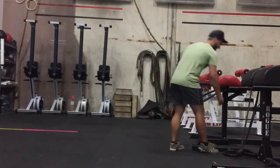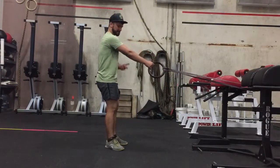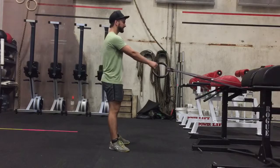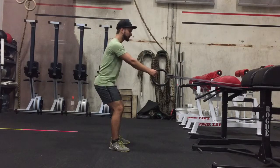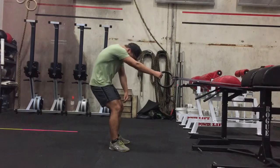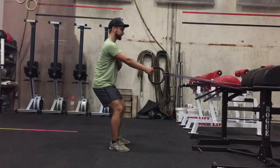It should be anywhere between hip to shoulder level. Now that the band is attached, grab it and walk back to the point that even with your arm straight, there's still some tension on the band. Go to an athletic stance — bend your knees and lean forward slightly. Engage your core so your back is not arched nor rounded forward; make your back perfectly flat.